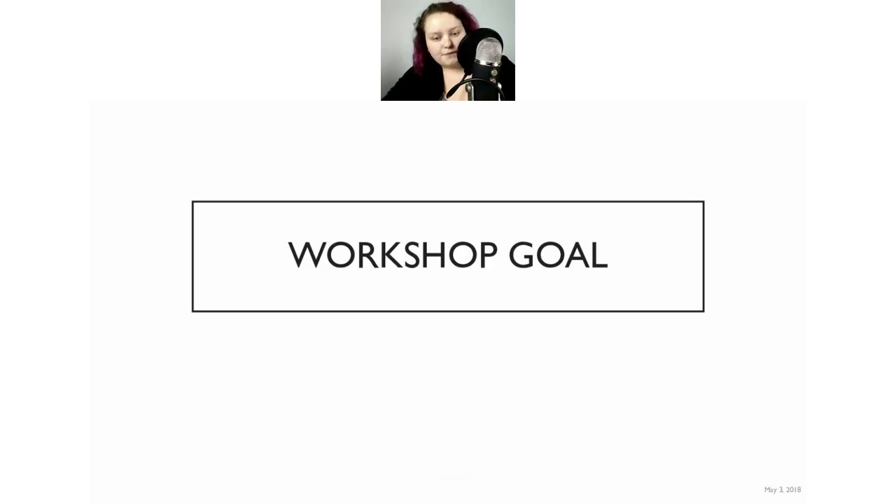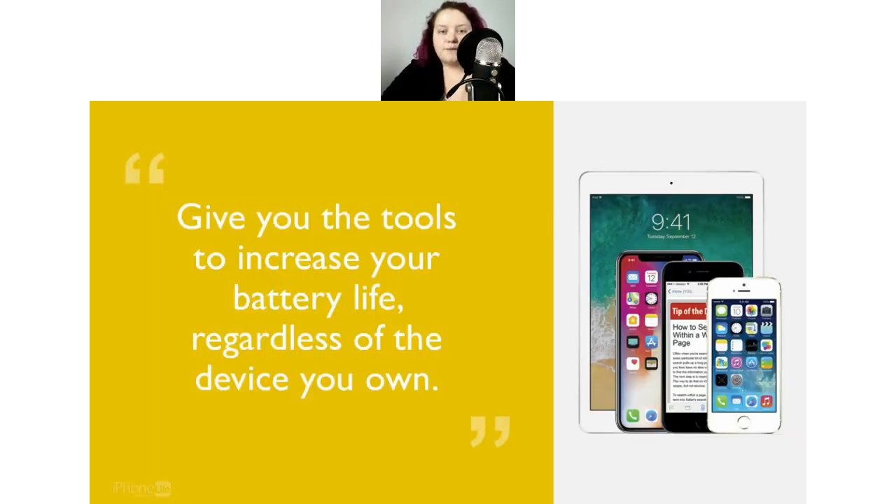Workshop goal: I want to give you the tools to increase your iPhone or iPad's battery life, regardless of the device you own. The first couple of things are iOS 11.3 specific, but if you have an earlier device like an iPhone 5 that can't run iOS 11.3, don't worry about it. The five tips that most of the workshop will focus on will totally fit for every device. So everyone, regardless of what device they have, is going to get something out of this.